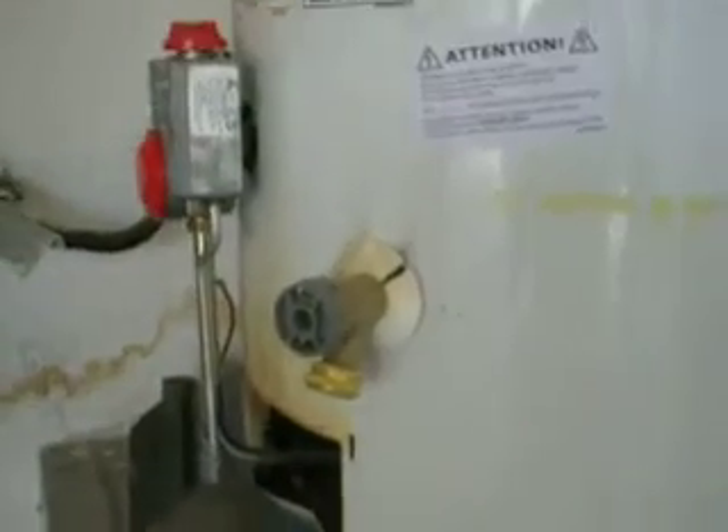Also, before I forget, while I have this combustion chamber door off, we're going to look inside. We want to look right on top of the burner there. And you can see that debris pile — a nice rusty debris pile. It's also another indicator that this water heater is not drafting well.